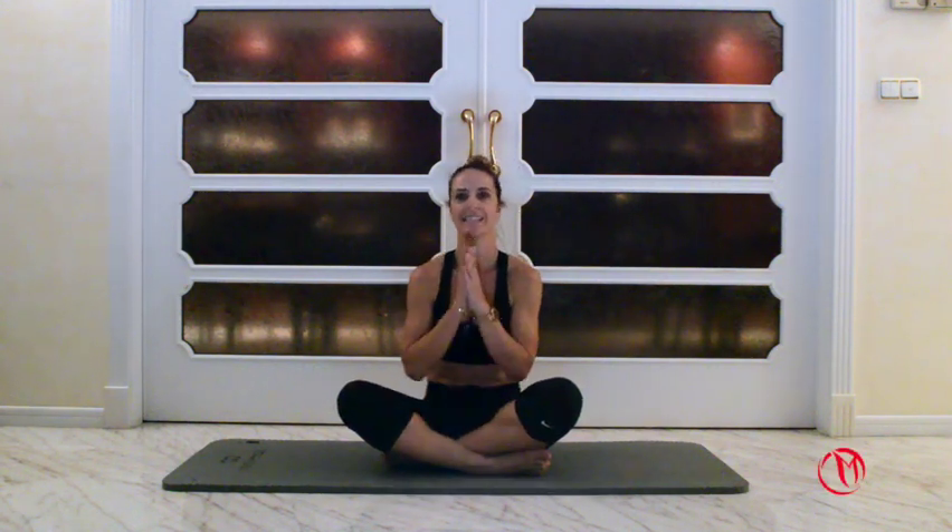Hello everyone! Today is day number three so we're gonna go for the third workout. It might be a little bit shorter today but I think you deserve a little bit of a rest. Take it a little bit easier.